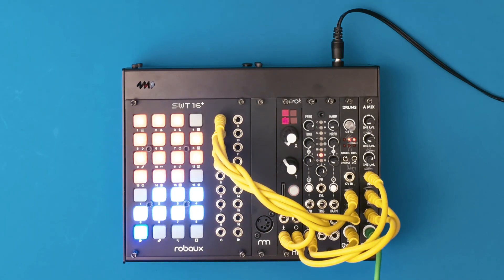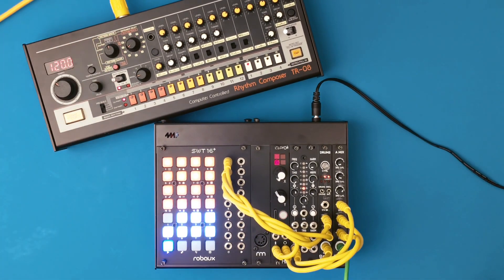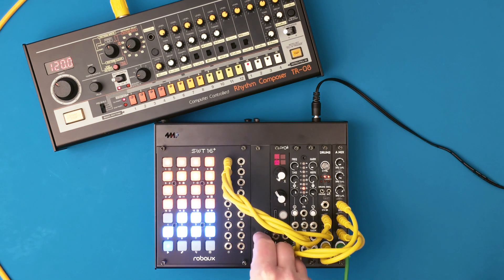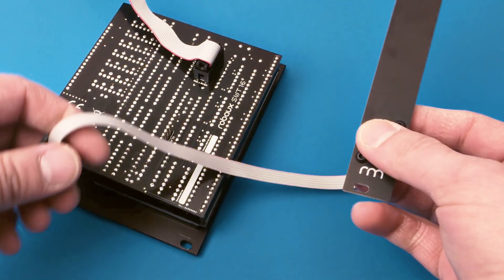It is really exciting to make drums with your modular system. The Roboo Suite 16 Plus helps you to create great rhythms from these unique sounds. But how about a deep kick from your favorite drum machine? With the new alternative SWT 16 Plus firmware, you can now finally control MIDI drums in addition to your modular drums.